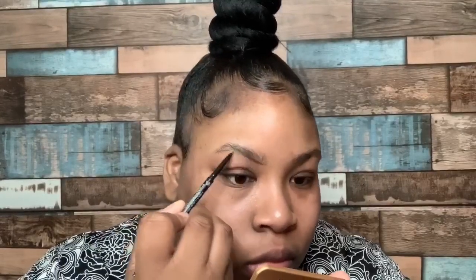Hey beauties, it's your girl D back with another tutorial. This is the easy drugstore eyebrow tutorial using my Morphe micro brow pencil and chocolate mousse. So first thing first, we're gonna go ahead and take our brow pencil and we're gonna outline our brows.